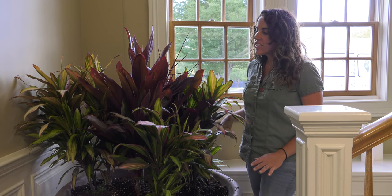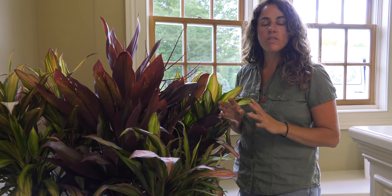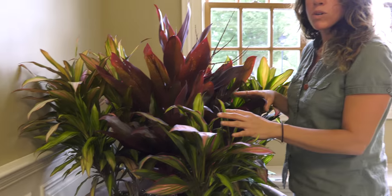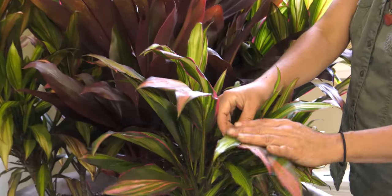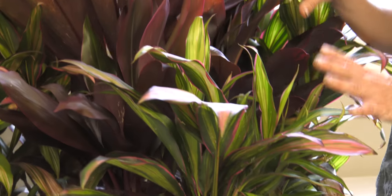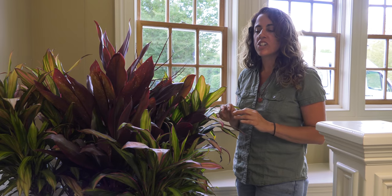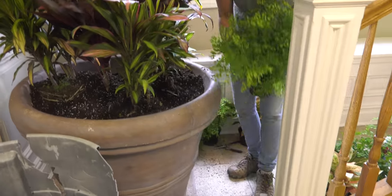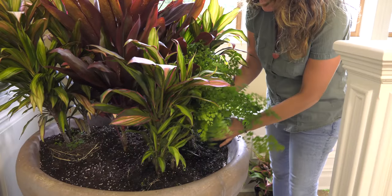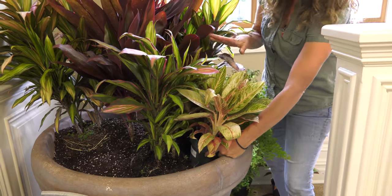Now we're on our next pot — the design for this was definitely color. It is hard to get a lot of flowers indoors with the lighting situation, so I wanted to get my color through leaf color. I'm taking different types of cordyline — I have the burgundy with a variegated one that has a lot of burgundy, pink, and lime green tones. I'm going to mix all these different color leaves in a kind of monochromatic color range and mix them with greens, still bringing in texture. I'm going to bring in these maidenhair ferns, which are really soft and fluffy, and repeat them throughout, then bring in another leaf color. This design is going to be really pretty.